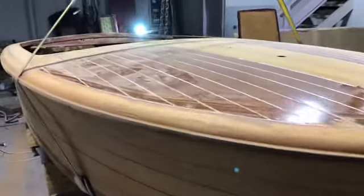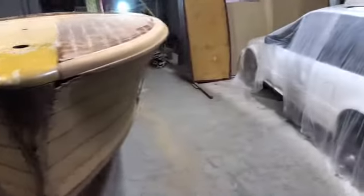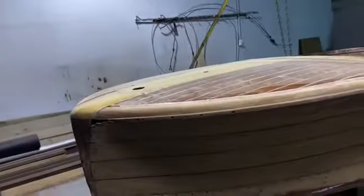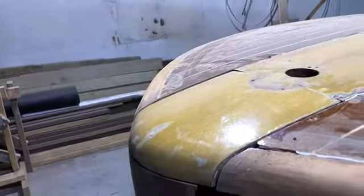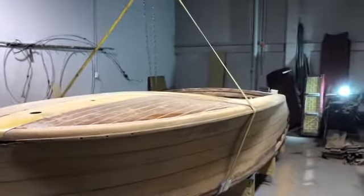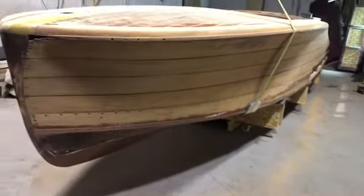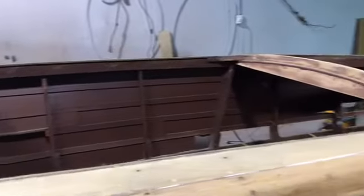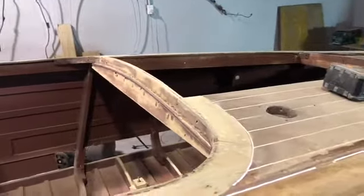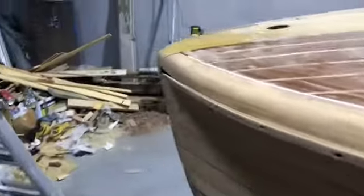Good evening and welcome to an update on the preservation of this 1950 Chris-Craft Riviera 20 here in Hamilton, New Zealand. Today is Monday the 6th of April, and just yesterday we reached quite a milestone when we used chains and tackle to flip the boat over and wrestle her onto her cradle for topside work and deck replacement. This is our first real chance to have a proper look and set a plan.